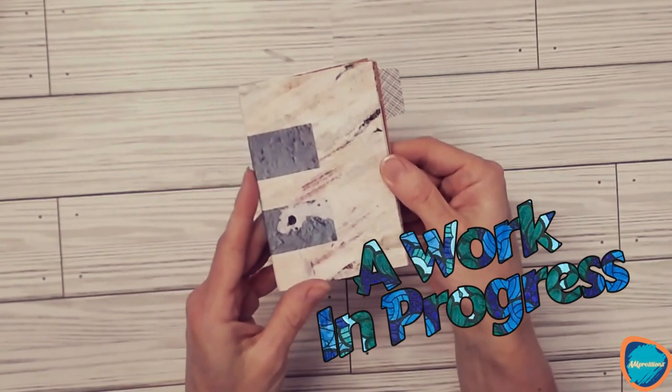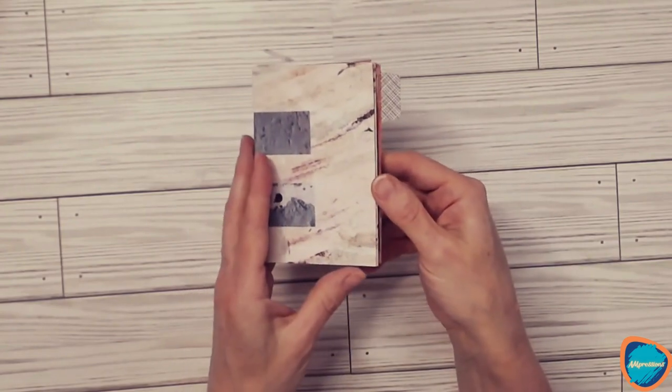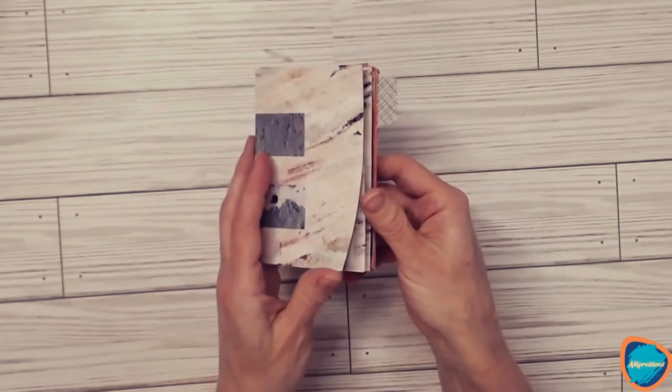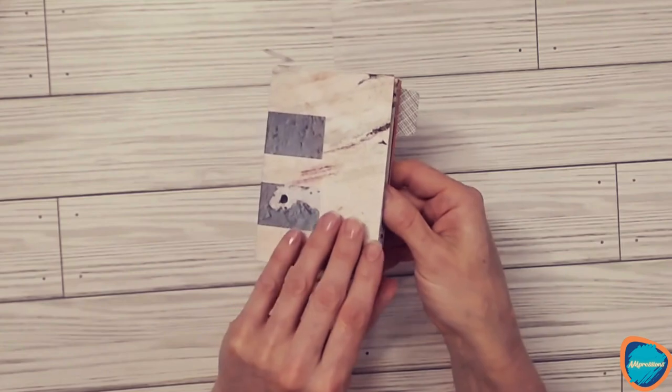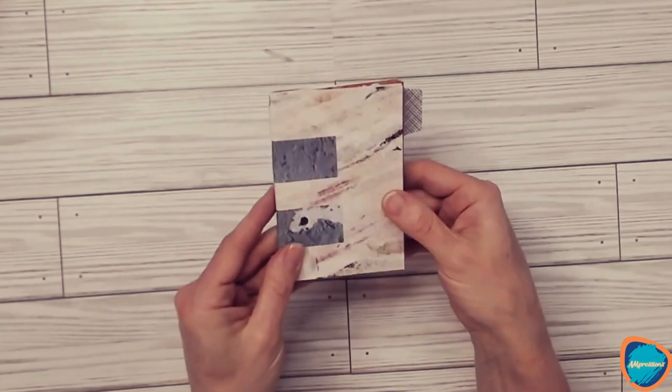Hello everyone, I just wanted to pop on real quick and show you a work in progress that I'm doing. I don't know if you've ever used paper to make mini books, but you can fold one sheet of paper to make a mini book — and that's what I did.